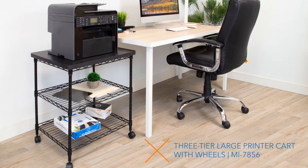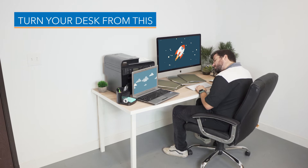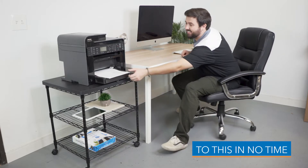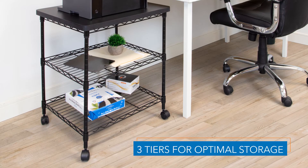Our three-tier large printer cart with wheels holds printers, scanners, and fax machines away from your desk. Instead of feeling crammed, clear desktop space for a more ergonomic, organized, and focused desk setup.